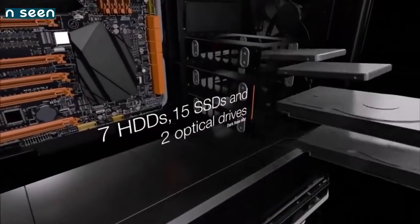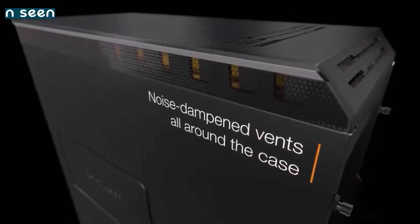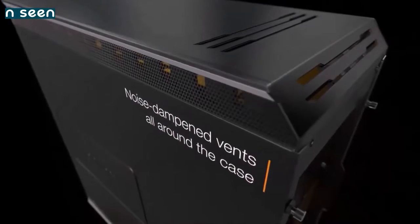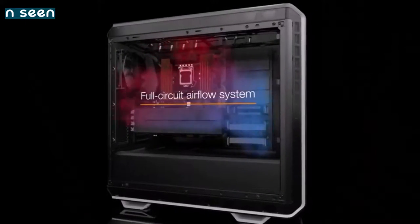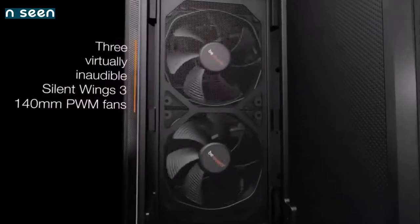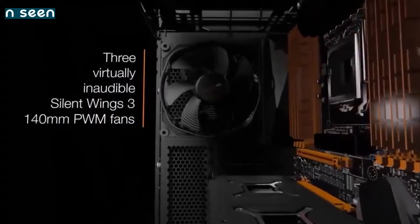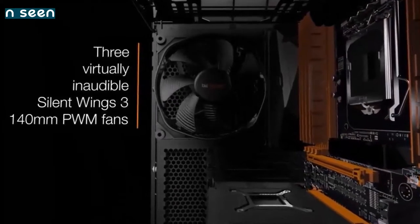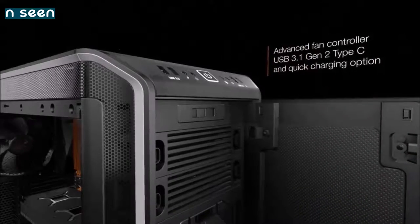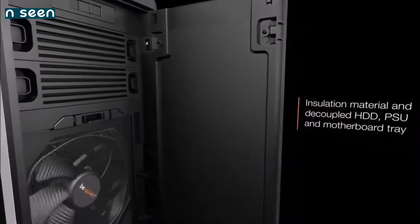It has space for a number of drives, expansion cards up to 47cm long, and fans or radiators, plus the possibility of installing the motherboard upside down. Other nifty features include the wireless Qi charger and pre-installed LED lighting. A button for controlling the RGB lights can be found on the IO panel, which is now also equipped with a USB 3.1 Type-C port. This is the perfect solution for all those who desire the best high-end modular case.